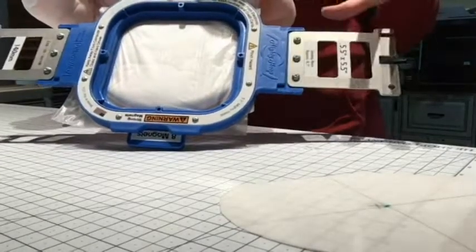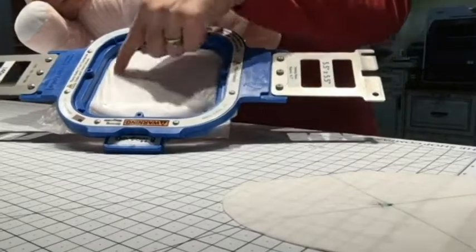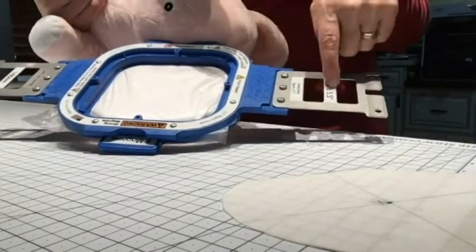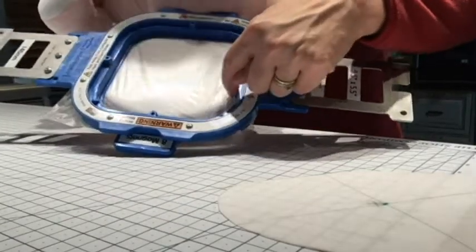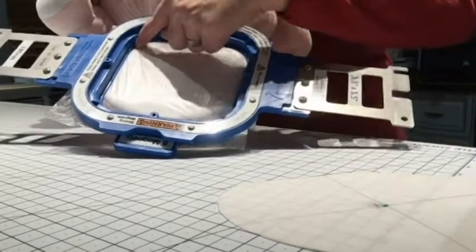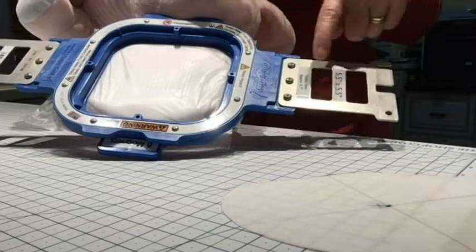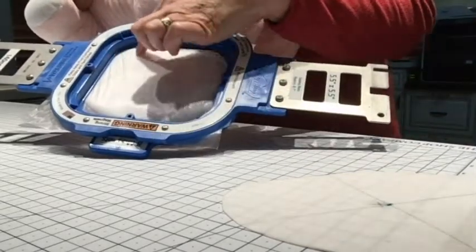This technique works well on an ear that's not going to be filled in all around — we don't have the outer edge covered, and we can't get too close to the edges in a Mighty Hoop. We're working with a 5.5-inch Mighty Hoop but we only have roughly 4.7 inches to work with.